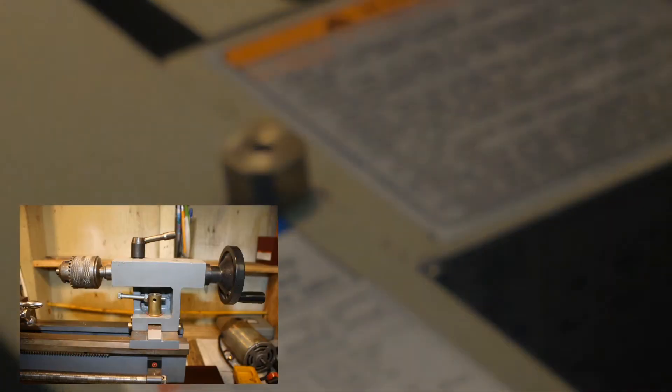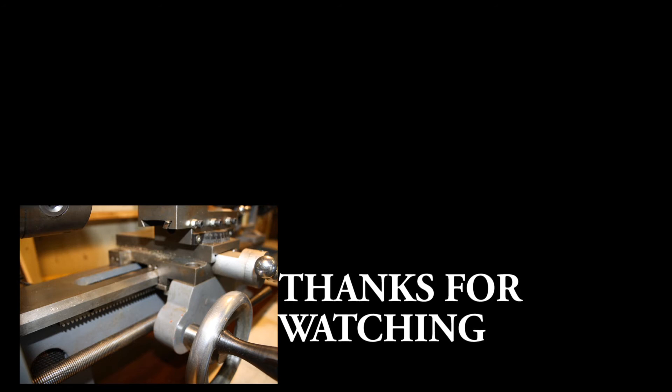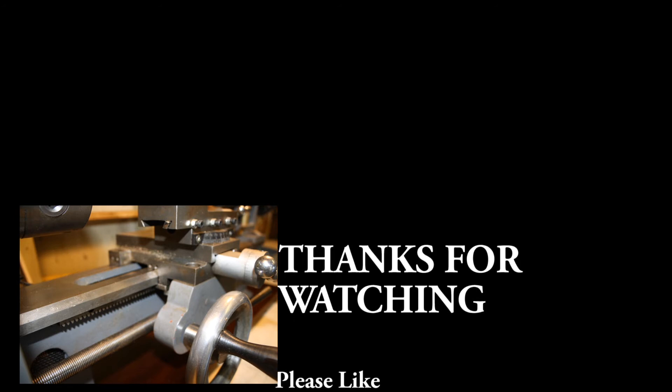As for red, that was purchased by a gentleman by the name of Jeff. Jeff, I hope you're a new subscriber to the channel and can't wait to hear about some of the projects you put together with the red lathe as well. I'm going to leave you here with some goodbye pictures of the gray lathe. I'd also like to hear any comments or thoughts about the new editing — thank you very much for watching.